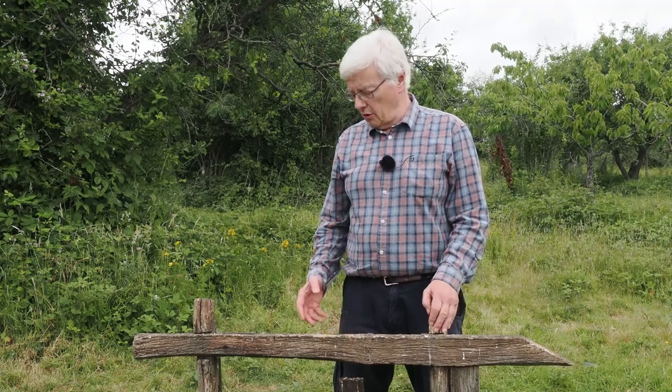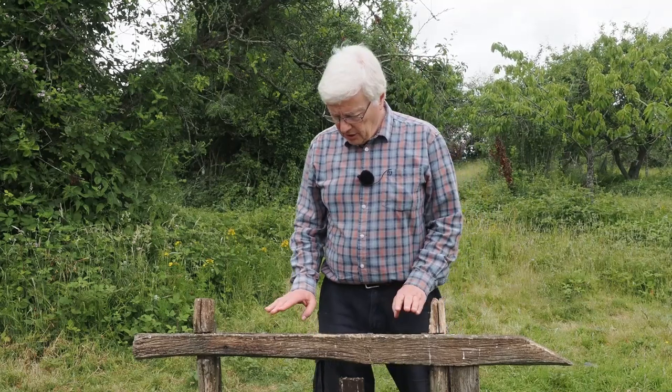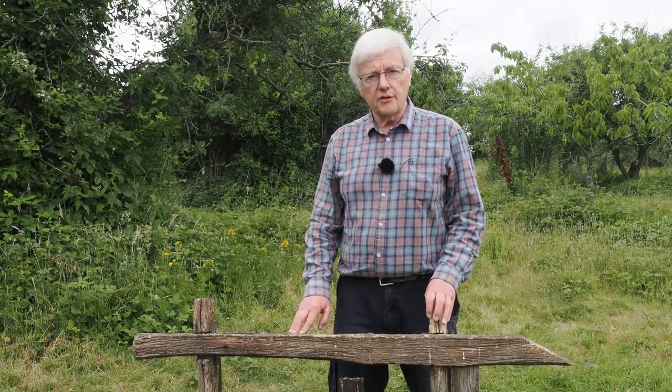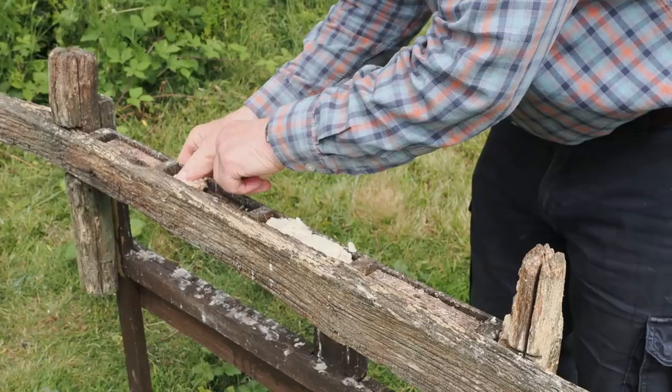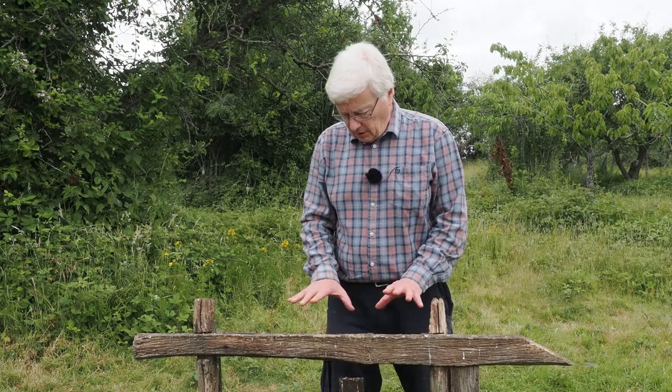In this short video, what I'm actually trying to do is photograph jackdaws and rooks, preferably jackdaws in flight. I'm using this wooden fence post that I used in the last video to photograph starlings, and again I'll be putting food in the channels at the back there. What I'm actually aiming to do is get jackdaws either on the post, but also in flight.